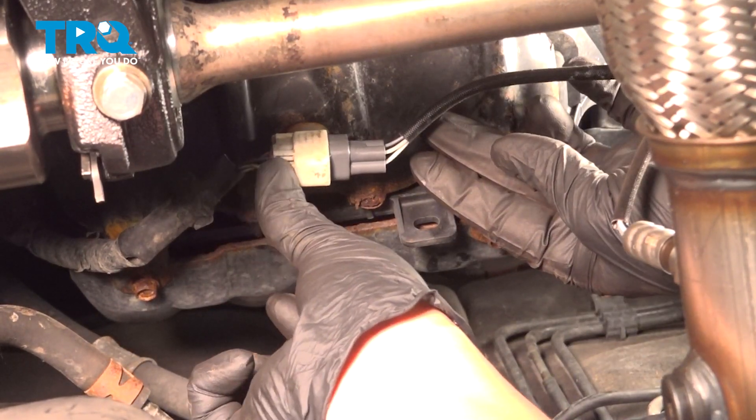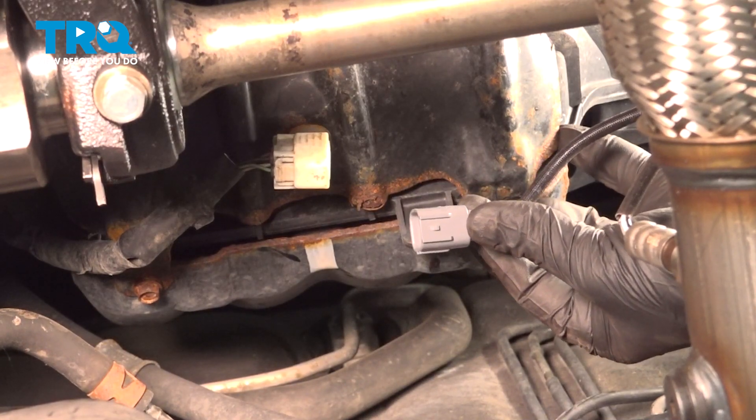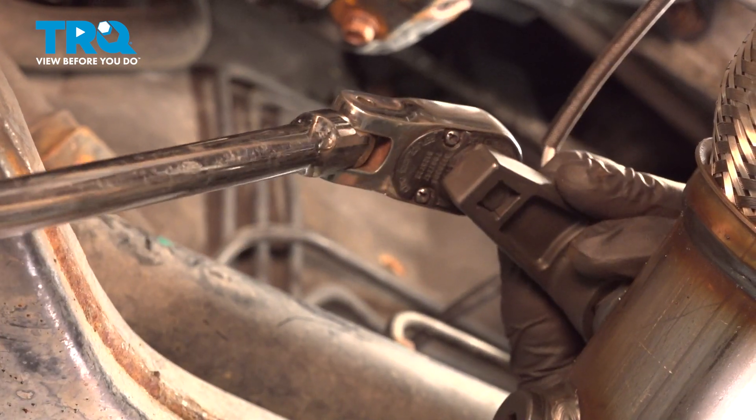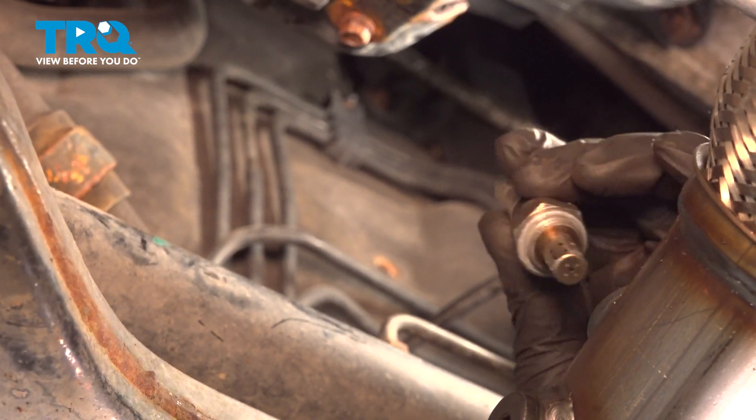To remove the O2 sensor, press on this locking tab — it'll unlock it — and you can remove the connector. Using a 22 millimeter socket, we're going to remove the O2 sensor and thread it out.